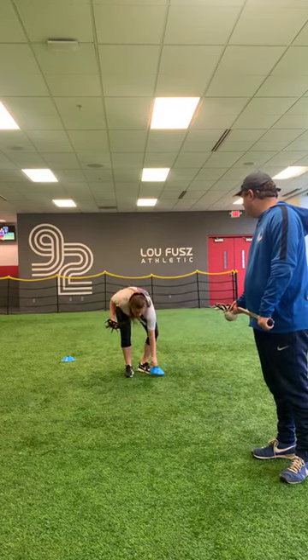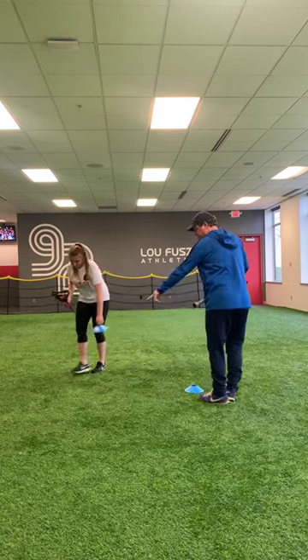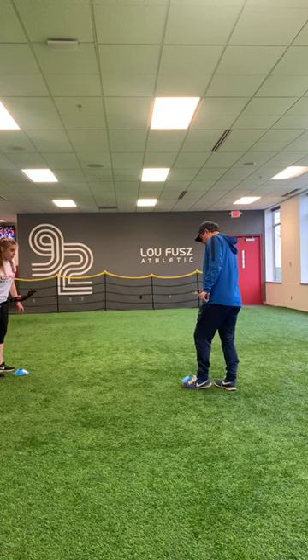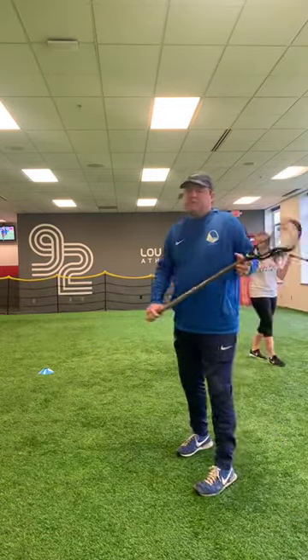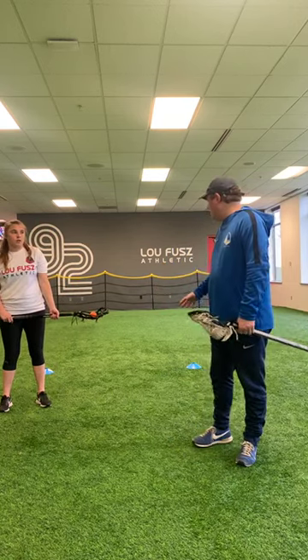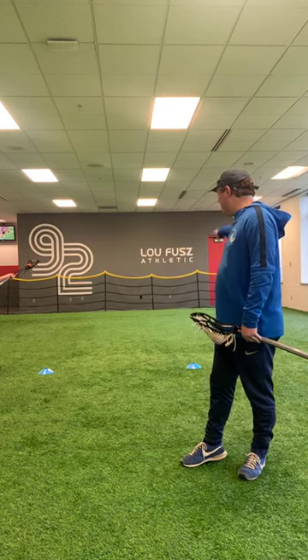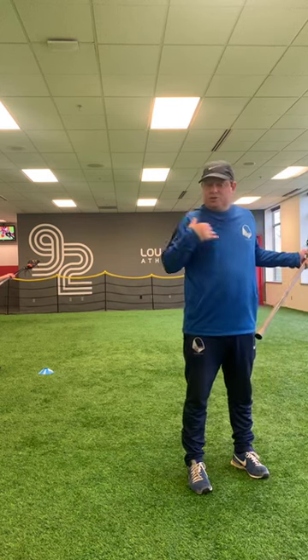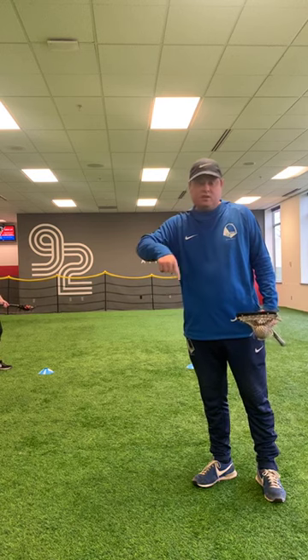Now we're going to put the cones together again and do some figure eights. The cones are about six feet apart. You can do a ton of different things with figure eights, and when we're able to get outside on a goal there's even more you can do with finishing. For right now, we're going to work on our cradling back and forth and our footwork through these figure eights. The cones are acting as defenders — we want to keep the stick to the outside as we're figure-eighting through, simulating the shoulder-shoulder-stick protection as we're cradling through.